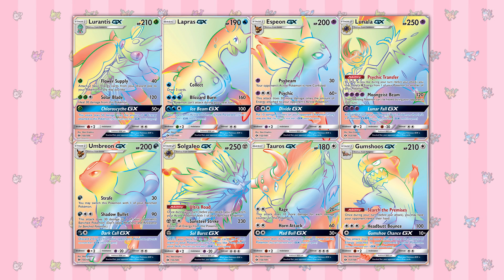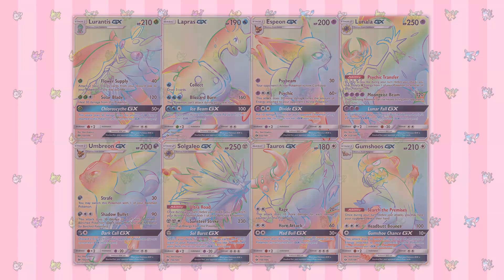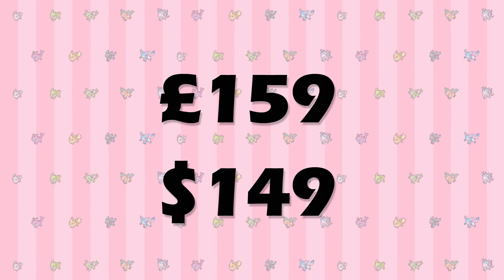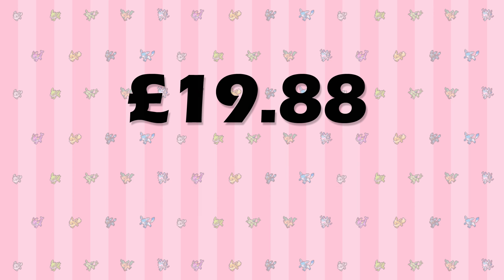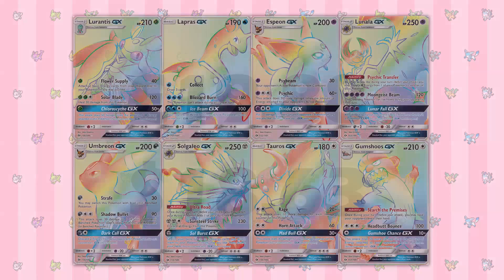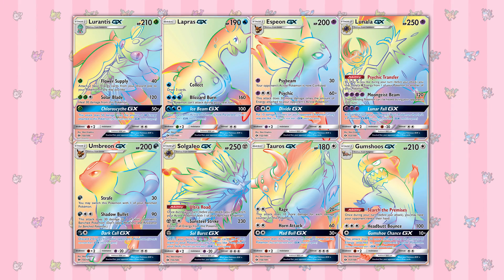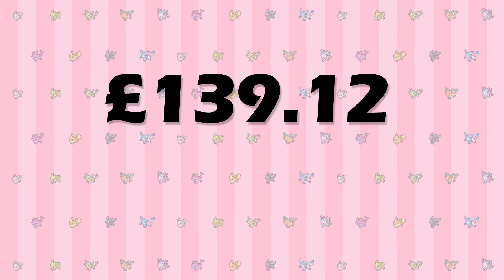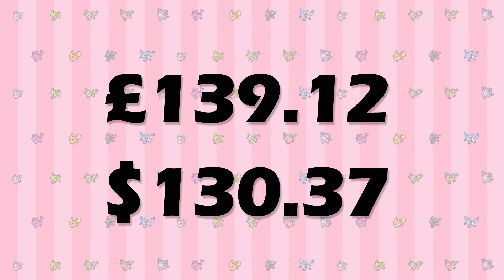Considering they're Secret Rares, the price of each card isn't terrible, but when there are 8 of them it adds up. Their collective value is roughly £159.00 or $149.00, and each one costs an average of £19.88 or $18.63. For this example, we're going to say that the booster box contained one Rainbow Rare, which would mean that you'd only need to buy the other seven, for a rough total of £139.12 or $130.37.